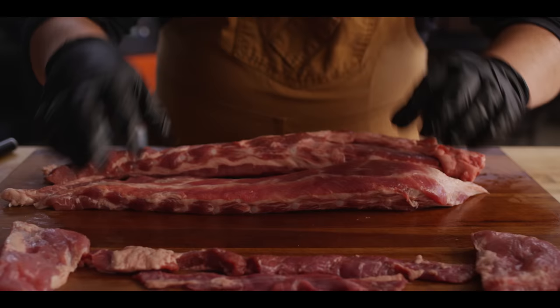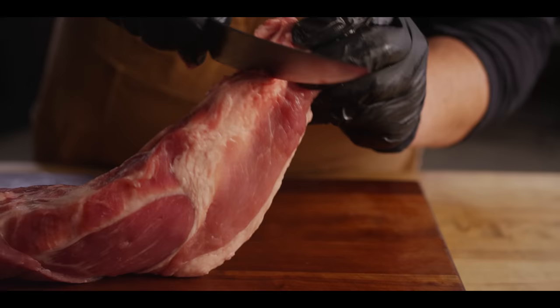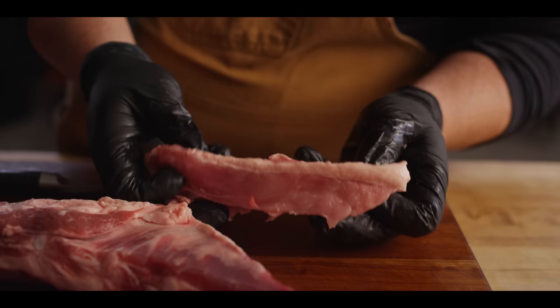Then we have the rib tips themselves. This one the chine bone has already been cut off, but this one the chine bone is still intact, so we'll go ahead and show you how to take that off. You can just cut right alongside that chine bone, keeping that knife tight to the bone and the cartilage where it meets. There is some meat on here, so we'll go ahead and just smoke it. Pretty much any trimmings that will have some sort of tasty little nugget on them, we're going to season them up and put them on the smoker.